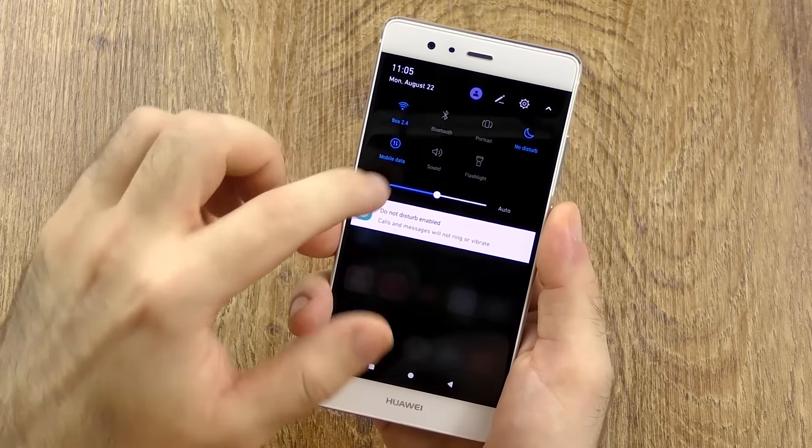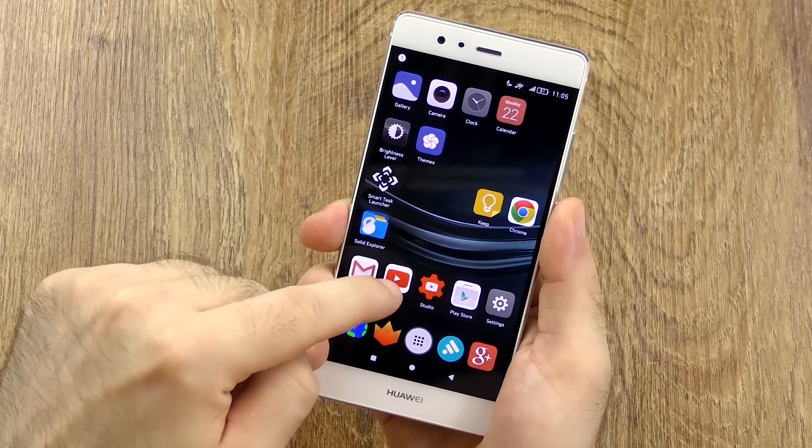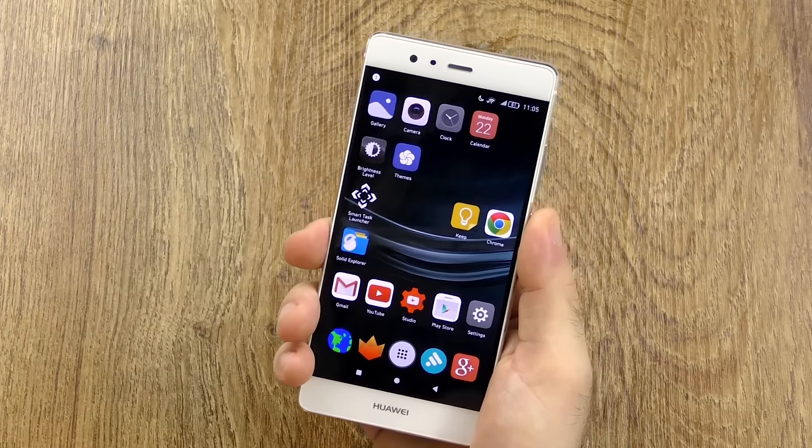The new software looks a lot like iOS in some ways, and with a black theme it looks more like the Samsung Galaxy S7. We now have an option with an app drawer and all that, but I don't really want to go too deep into that since this isn't what you'll see on the final version. If you want to see the software, check my Huawei Mate 8 video or the Huawei P9 video. It is already good as it is, but with Android N they are making some good steps forward, though a few things still need improvement.